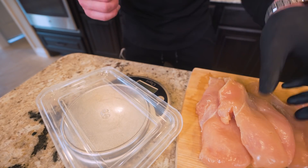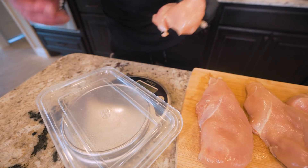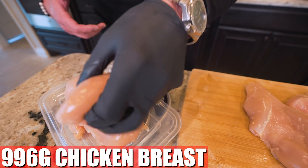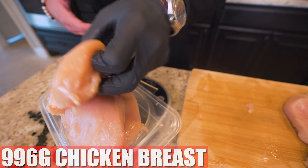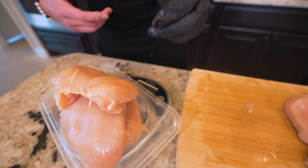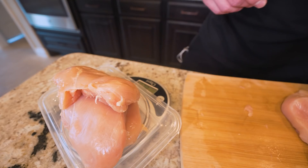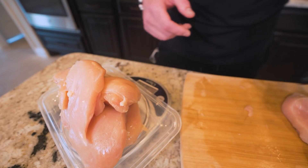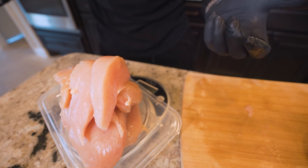Once we've got all our chicken trimmed, I want to toss it on a food scale and weigh it out. I'm looking for right around two pounds of chicken breast — in grams, that's 996. With three breasts we're at 825, so I'll cut some pieces off the last breast. We get to 917 and then 991. That's good enough for me.